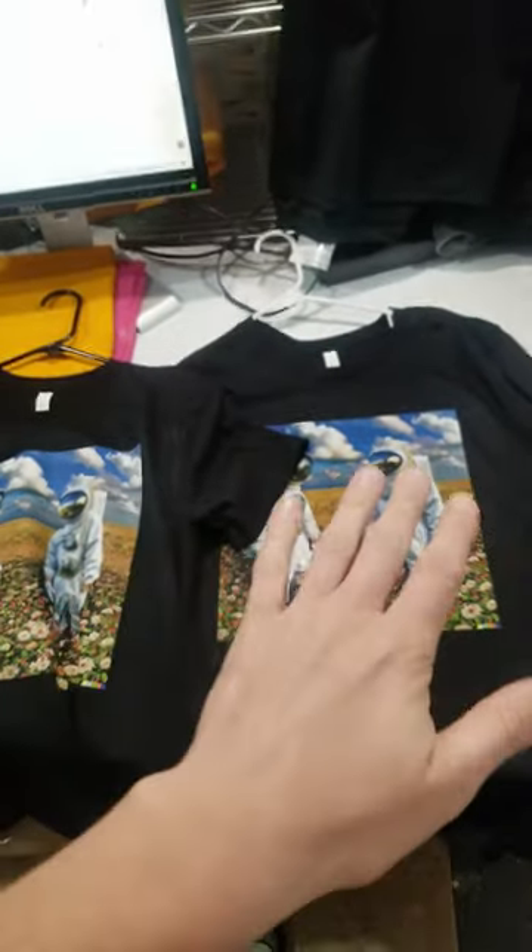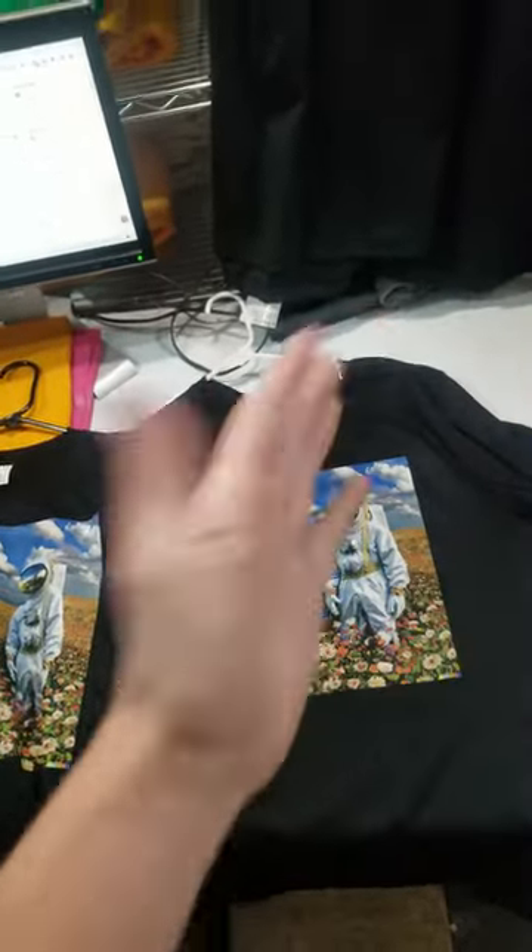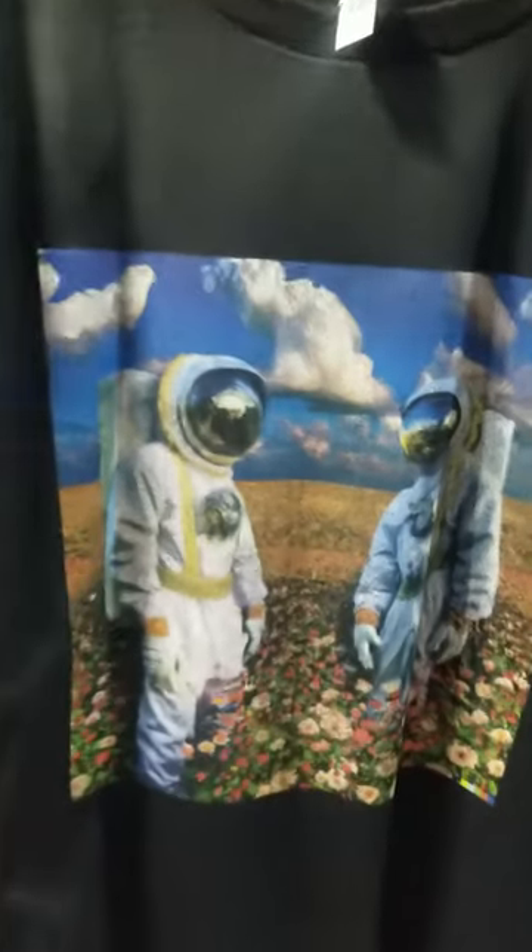If you don't, you end up with a problem. If you pre-treat both sides of the shirt at the same time — so pre-treat, press, pre-treat the other side, press — and then go to print, you run into problems like this.